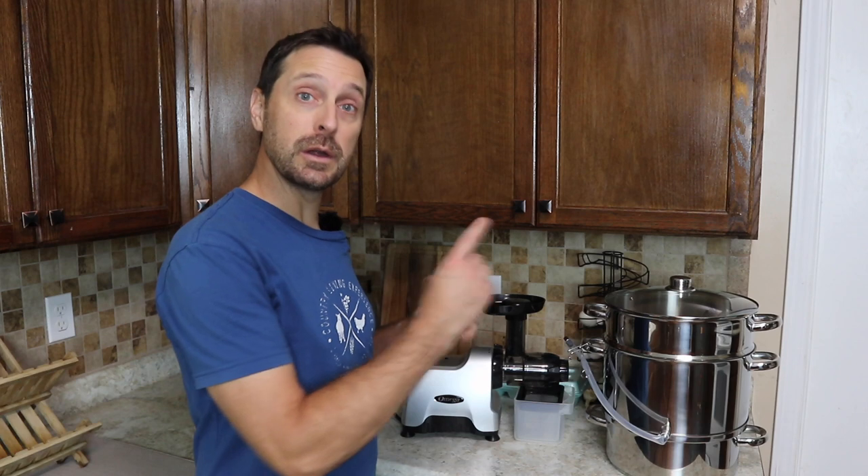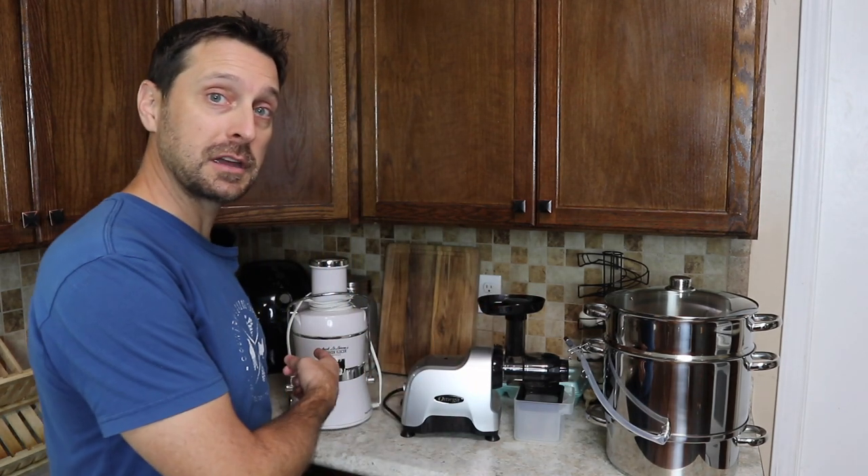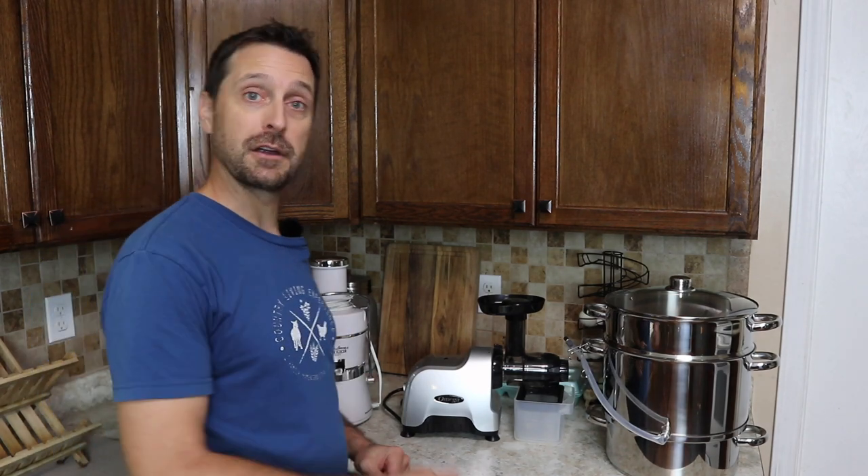Welcome to our homestead and welcome inside our kitchen. If you have a big harvest from your garden, there are many ways to preserve things, but sometimes one of the best ways is to juice it, especially with fruit. Today we are going to show you how to steam juice, and we are going to be comparing that with our masticating juicer and our centrifugal juicer.